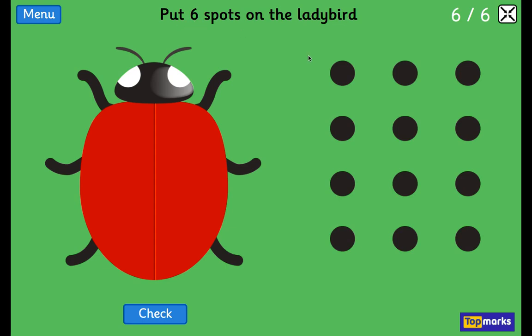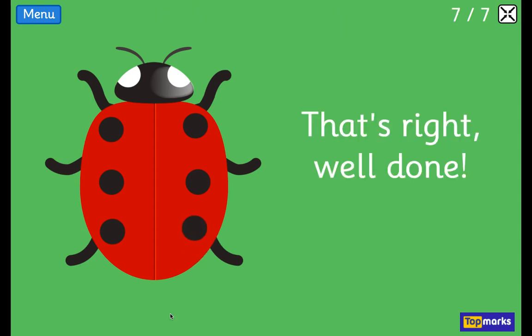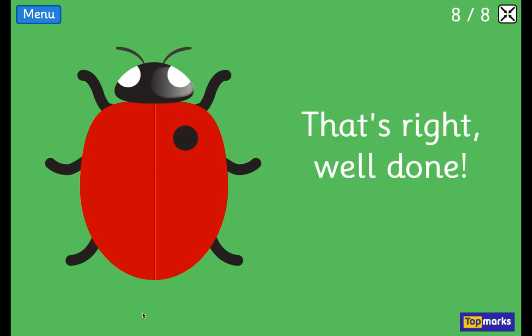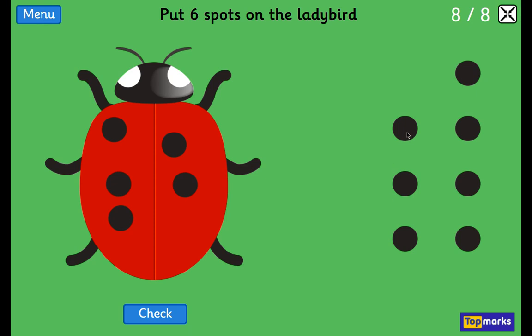How many? 6. 1, 2, 3, 4, 5, 6. Six spots on the ladybird. 1, 2, 3, 4, 5, and one more than 5 is 6. Well done.